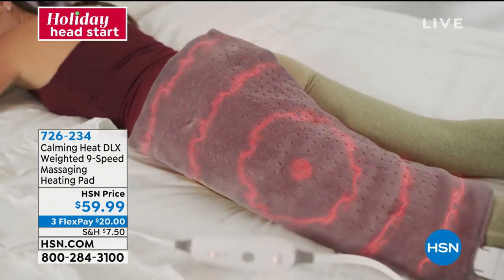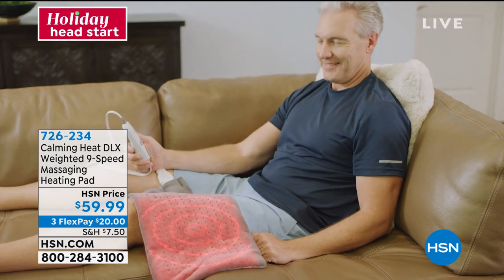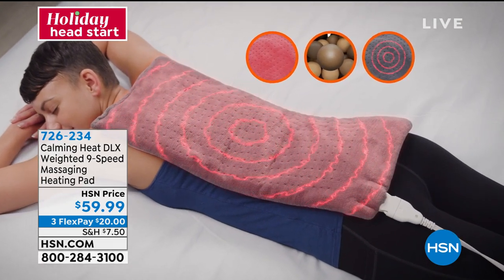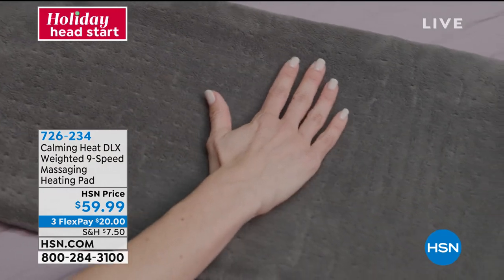Look at it — it goes all the way down a leg, wraps around your knee, and you can put it over your shoulder. This is coming up tonight, and it was saved for our show. At $59.99, I think it's a fantastic gift to give anybody, and that is new today.